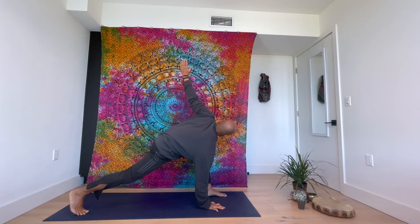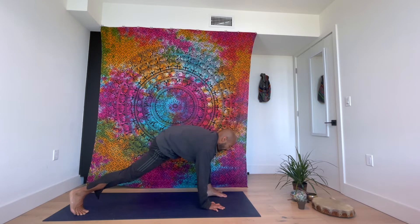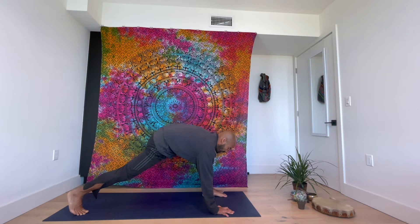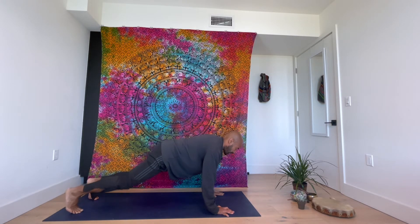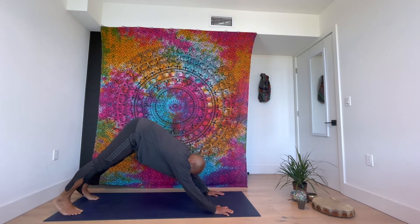Right hand down, left hand up. Put the left hand on to the outside of the left foot, step back, drop to your knees, come to cobra, then downward facing dog.